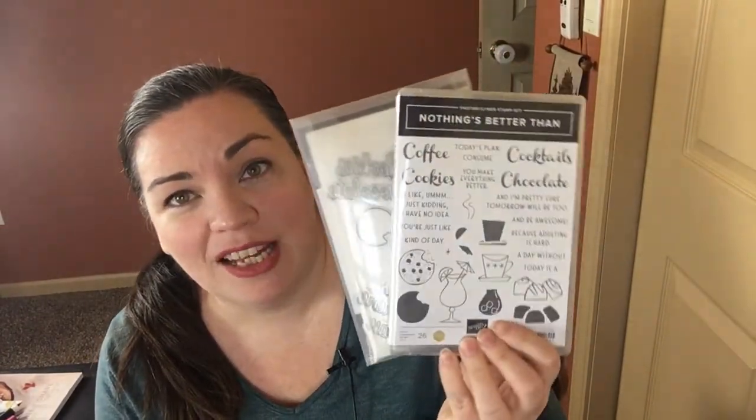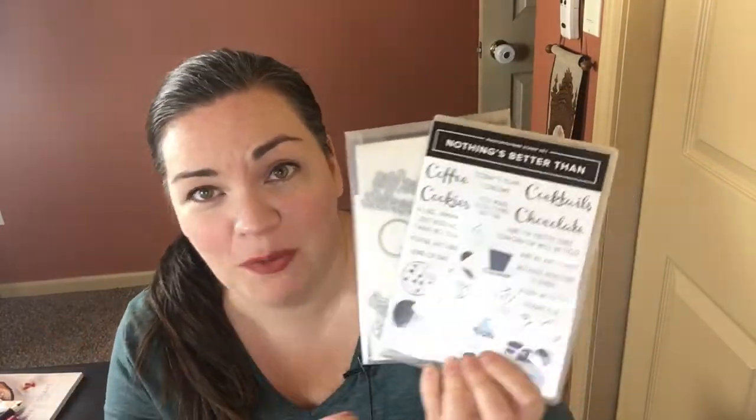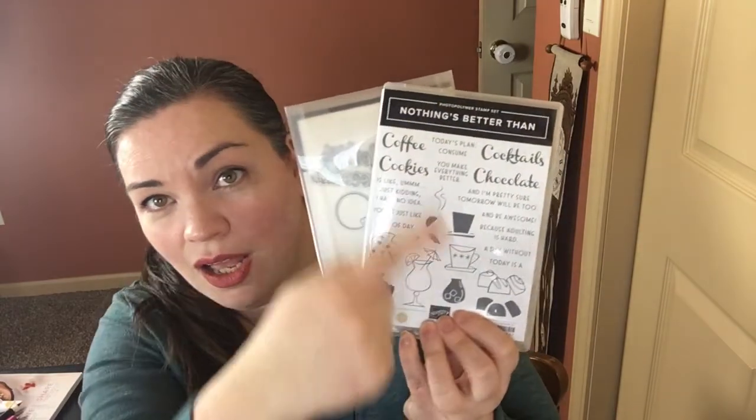This was inspired by Connie Stewart, who was a million-dollar sales achiever. She has so much personality and I just thought, what better set to do my online card launch than this one? I was so inspired because I personally love every single one of the things that she's talking about. 'Adulting is hard' is one of her sentiments in the stamp set.